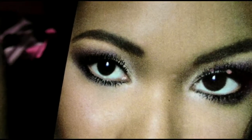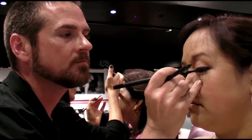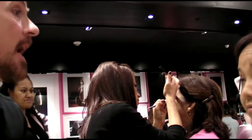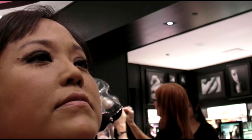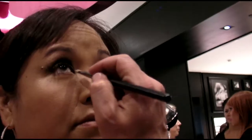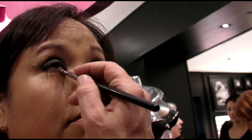That pop of color is really what you want because it brightens the face and brightens the eye. For the daytime, I really just go on the top. At night, I go straight in and then back and forth. It just opens up the eye and accentuates it without adding weight.